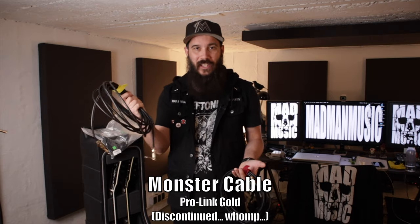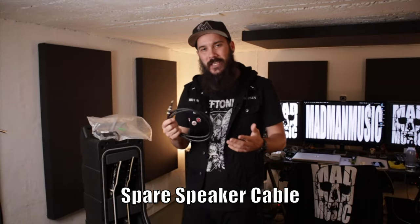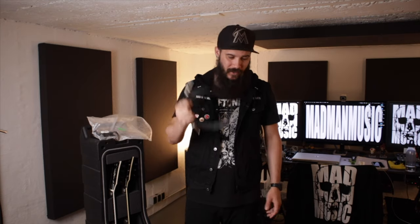The cables I'm rocking are Monster Pro Link gold-tip heavy-duty cables. I've had these cables for probably 15 years — I've been touring with them between all of my bands. They've lasted forever. At the time I bought them, Monster Cable had a ridiculous deal with a lifetime warranty, so if the cable ever broke you'd just bring it back to the music store and they'd give you a brand new one. I've gone through a couple, but these two have lasted forever. They were a hefty investment at the time but now seem totally worth it. I also keep a spare speaker cable in here — I have one with my amp too, but it's good to have a backup.